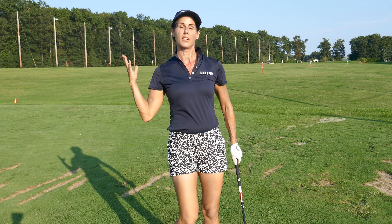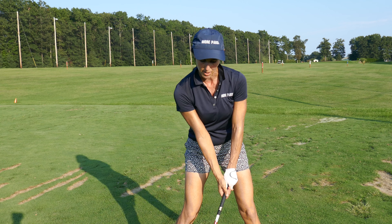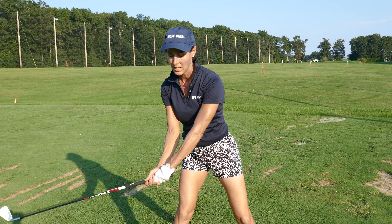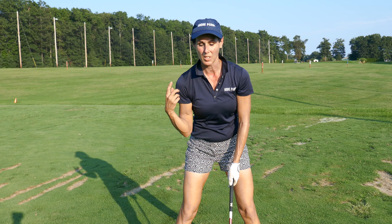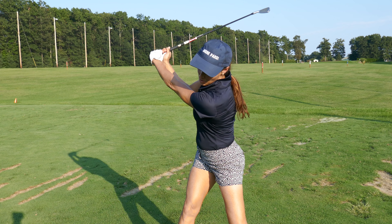Another way to think about it is your back shoulder — make it disappear. So it's this shoulder, the whole shoulder line: make this one disappear. There it is disappearing, versus this shoulder going this way. I see players trying to get behind the ball, so this shoulder goes that way versus going that way. That's a big difference, and we want to have a shoulder line that's down.